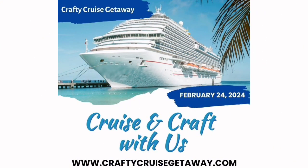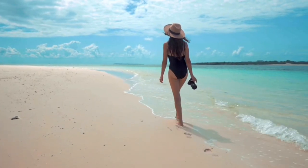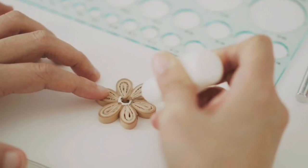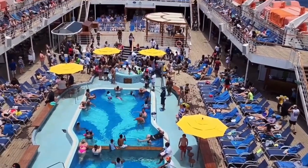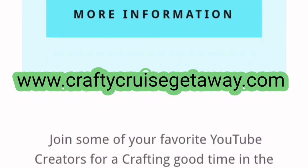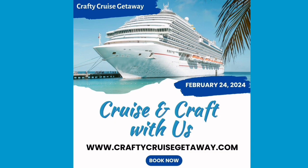I want to invite you to come with me to a crafty cruise getaway with four other channels from YouTube, where you can enjoy beaches and sand and tons of crafting inspiration. This ship has so many amenities that you are going to have a blast, plus you get to connect with other crafters. Space is very limited, so make sure you go to craftycruisegetaway.com to get all the information — everything is linked in the description box below.